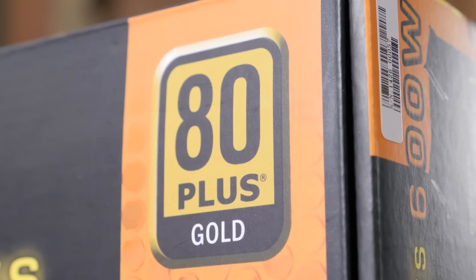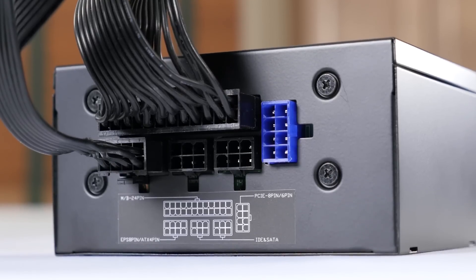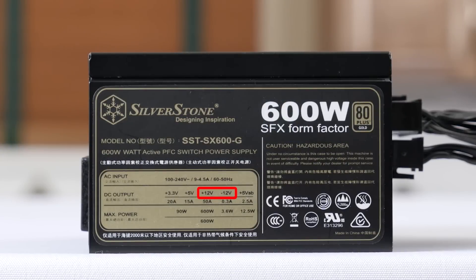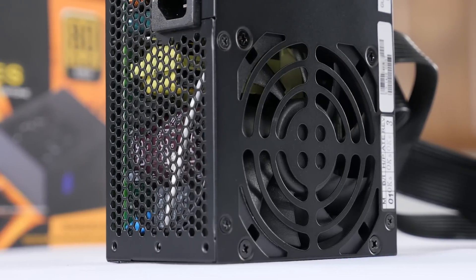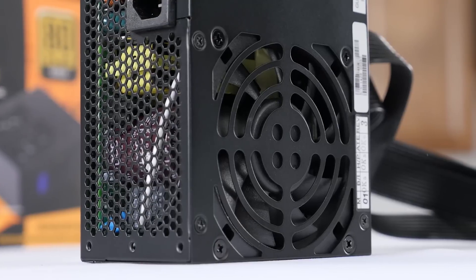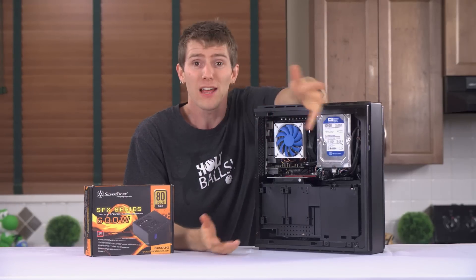We're talking 80 Plus Gold efficiency, a fully modular interface with black cables that are easier to cable manage, a single 12-volt rail capable of delivering a maximum of 50 amps — so the entire capacity of the power supply can be used to feed a graphics card — an intelligent cooling fan curve with a silent mode where the 80mm fan doesn't even spin under 45 degrees Celsius. Is that not enough for you?